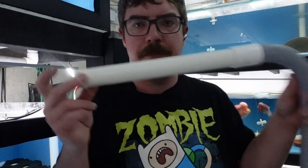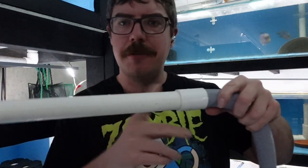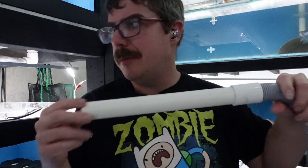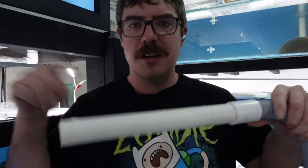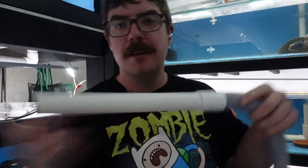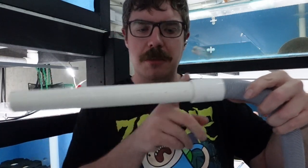Alright guys, so we'll start from the tip. This is a piece of 25mm pipe - the standard plumbing pipe. That's probably like 400mm long.